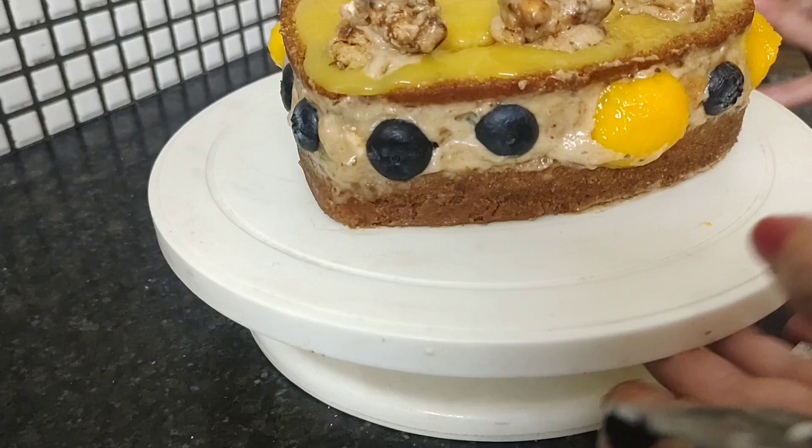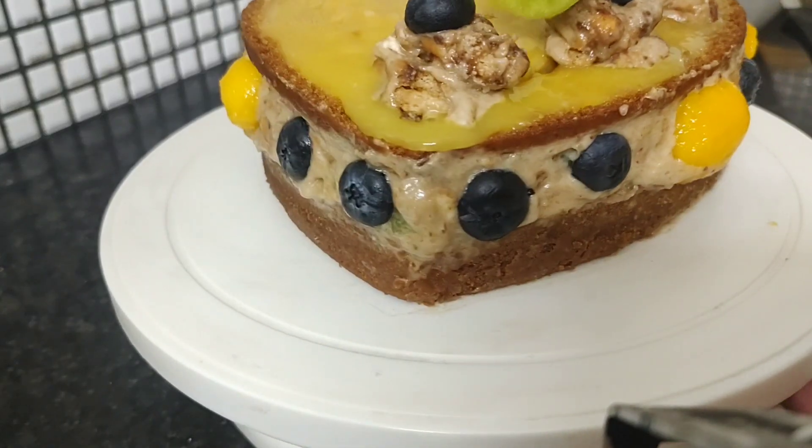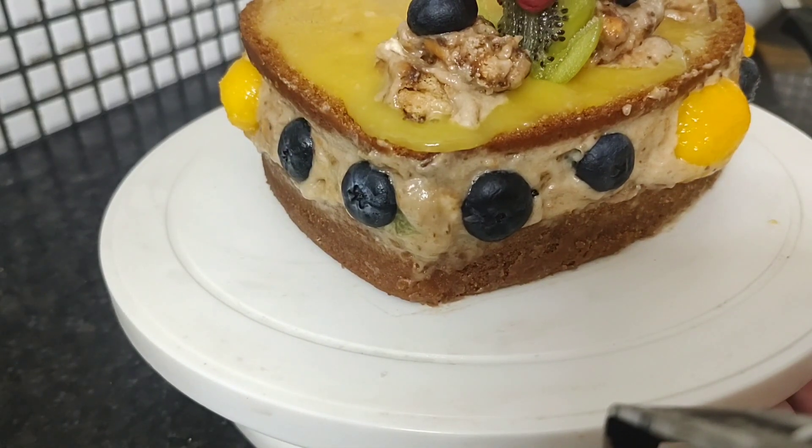And with this, we can use blueberry on top also. Here on the top, this is kiwi.